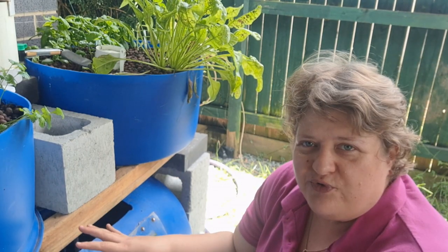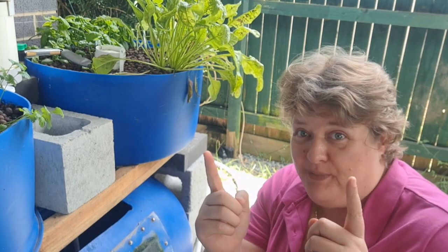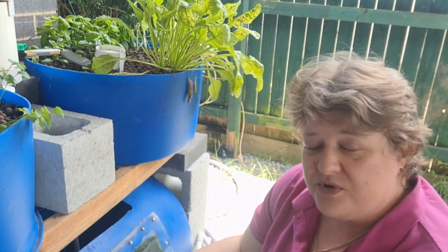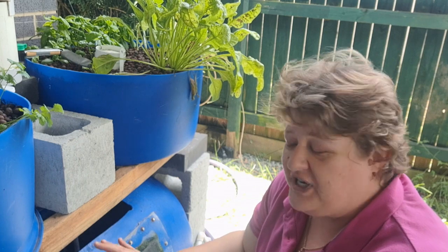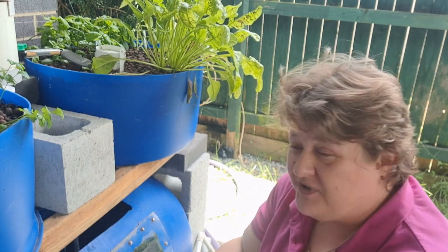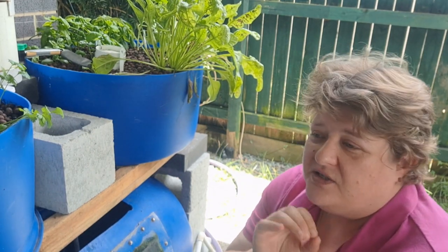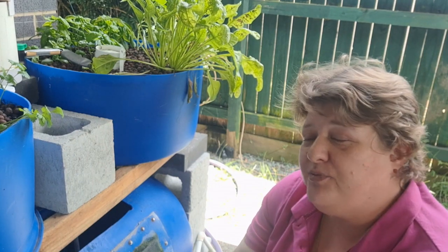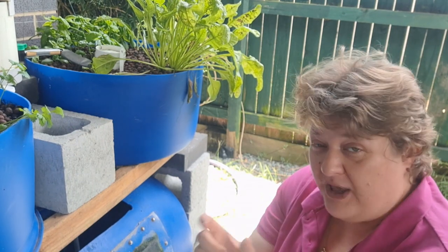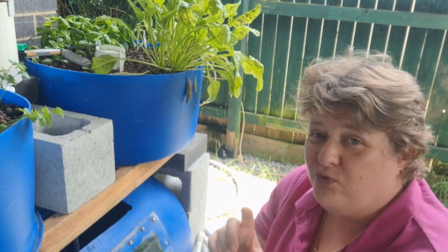I can only have a few goldfish in here, especially when you buy them small and they grow bigger. We can only hold a certain number of goldfish in here. The best way of identifying how many you can have — because it will depend on what fish you're putting in there — is to ask an aquarium store. Any place that you can buy fish from, an aquarium store or pet store, should be able to tell you how many fish of that particular type will live together.